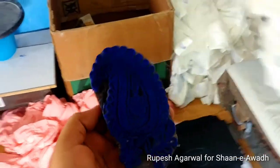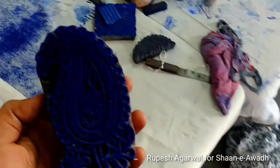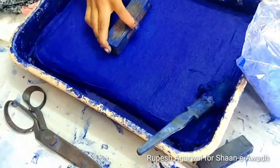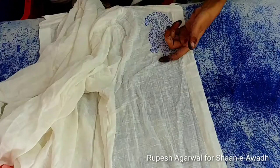This is how a block looks like. It is soaked into this ink and then this is how it is printed.